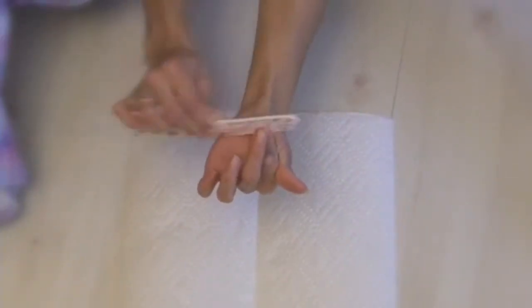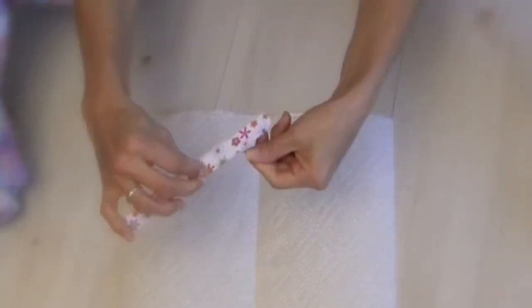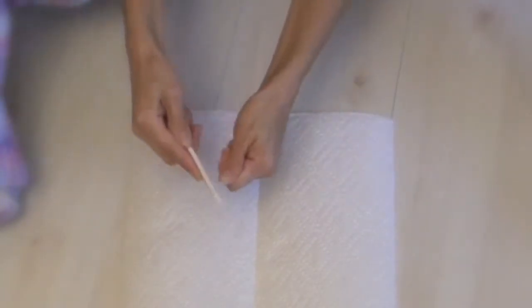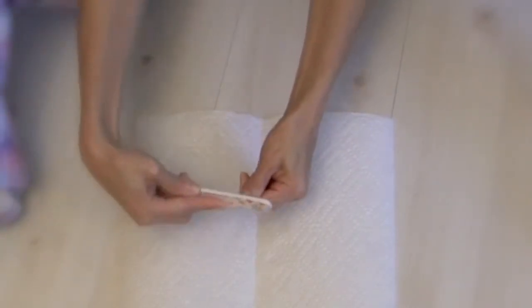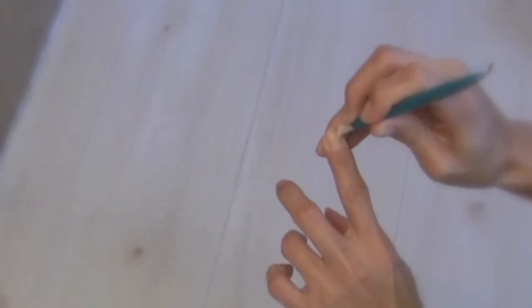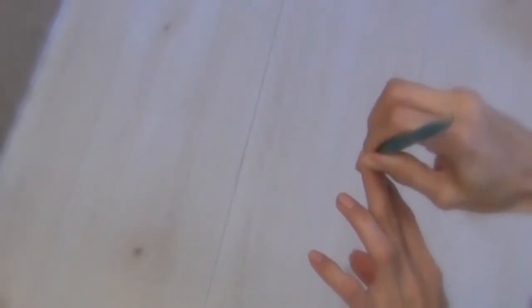Before I start any nail look I file my nails down. Remember to file in one direction only. And then I push my cuticles back. I don't recommend cutting your cuticles because they come back nasty, ripped up, torn up and dry. So I just push them back.